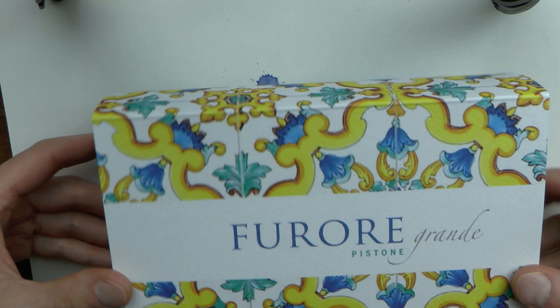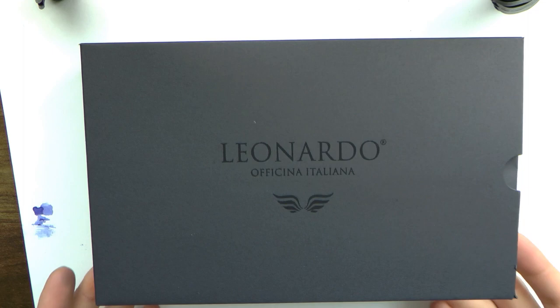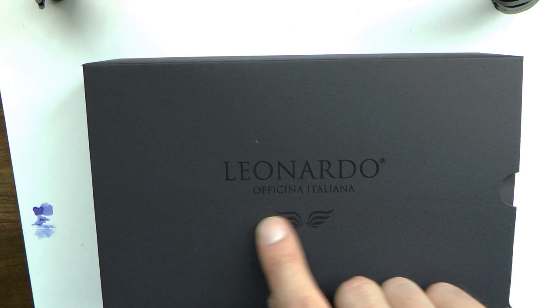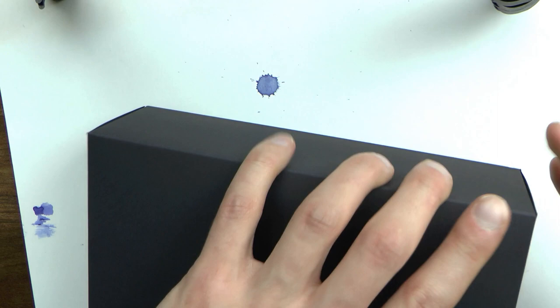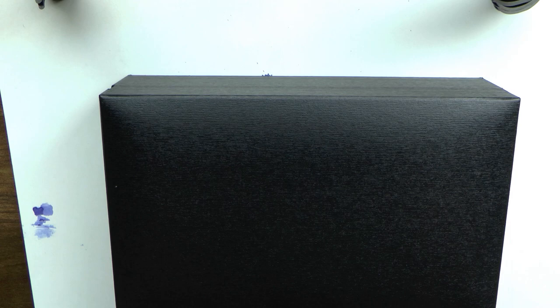On this side there is more of that colourful material. Then we have a sleeve — a black cardstock sleeve with the beautiful Leonardo Officina Italiana embossing, as well as what I always considered to be wings. I love that logo. Inside there is the box itself, which is nice and simple. A simple, nice, black box. I like it.